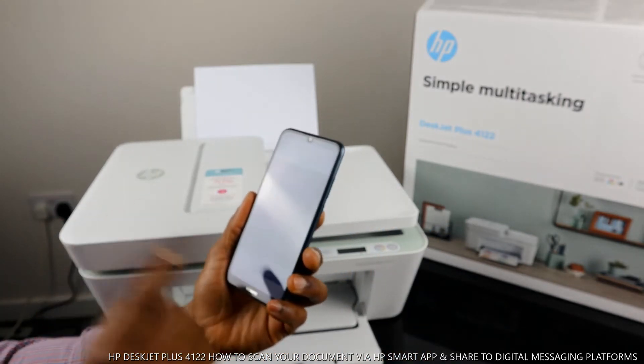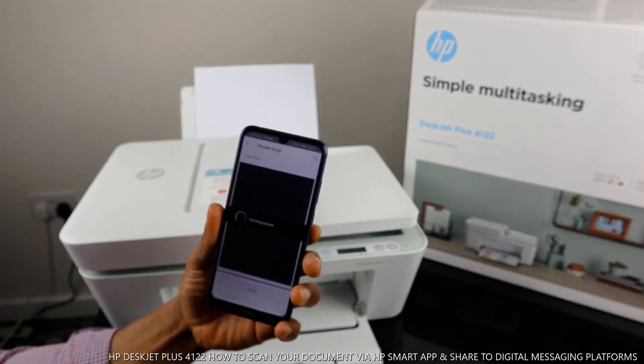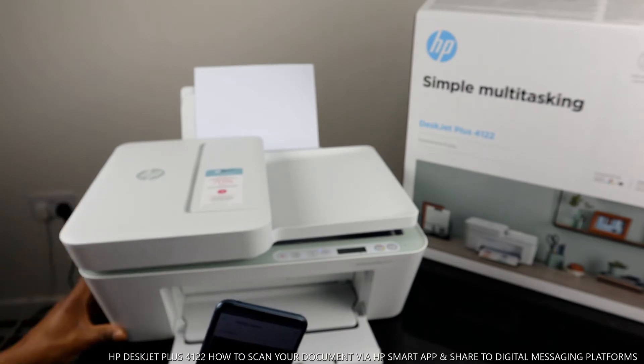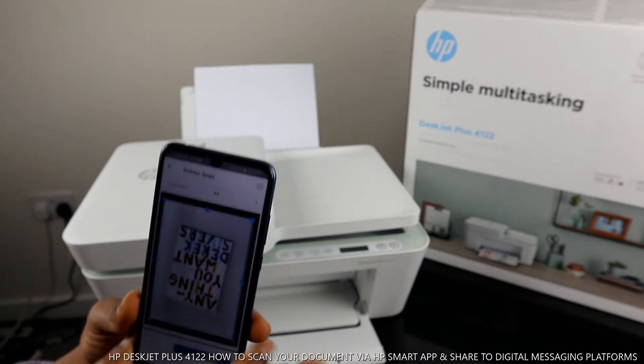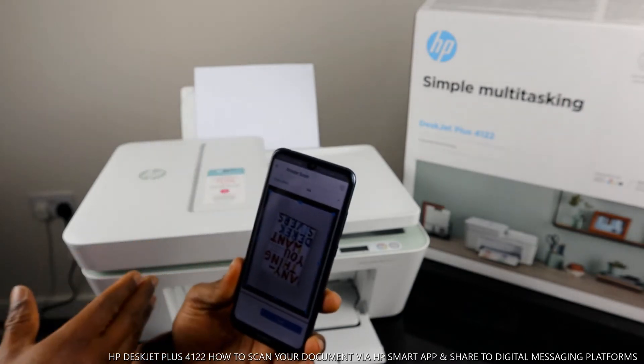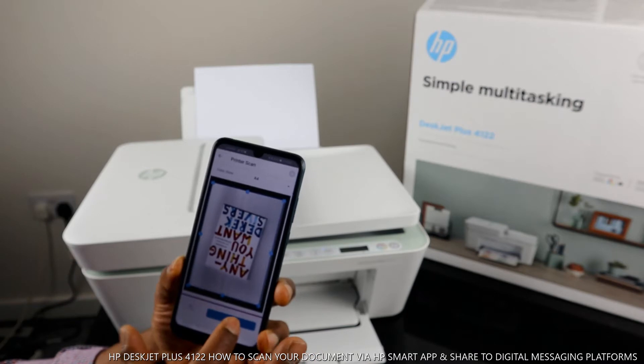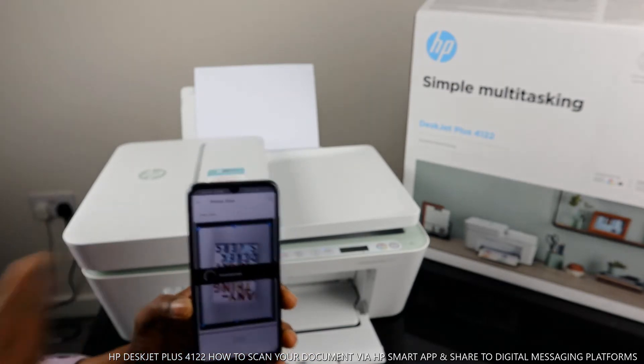Now you can scan with a preview. If you want to preview first, select preview and it will fetch a preview from the scanner very quickly. If you're happy with the preview, then hit the scan button to proceed — and right now it's scanning.